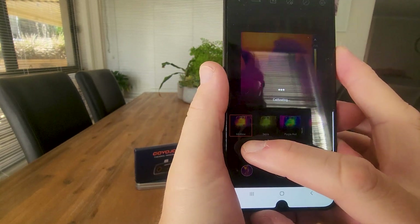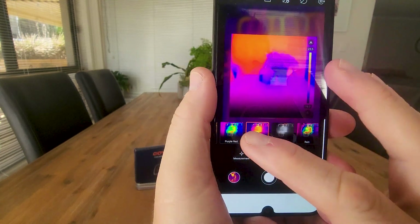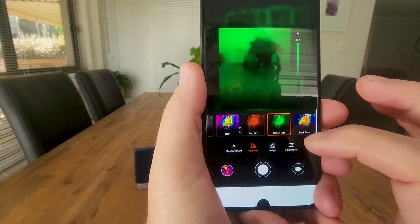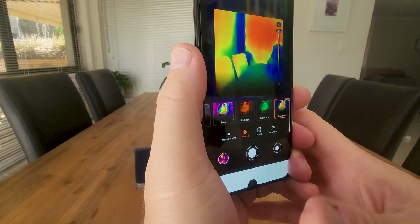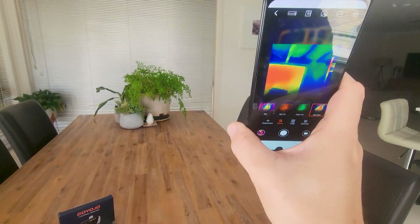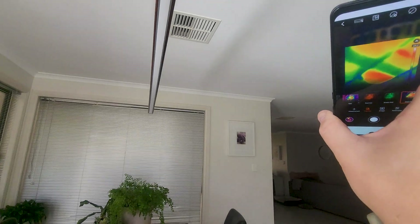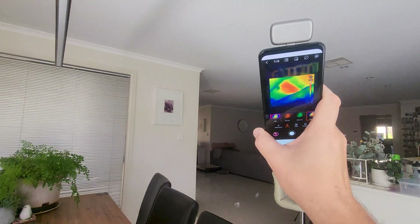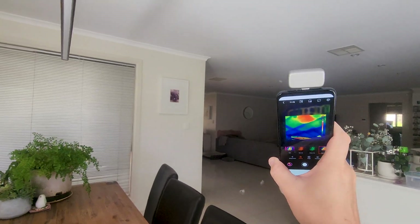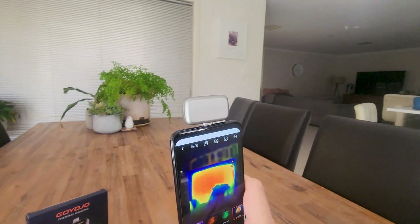Going into palette — at the moment we're on Iron Bow, but we've also got CPR, Purple and Red, Low Iron, Iceberg, Rain, Red Hot, Green Hot, and Dark Blue. This last one is the kind of Predator look you see from thermal imaging. Moving up to my ceiling you can see the panels of the roof, and as I move across some panels are hotter than others — that might indicate I'm missing insulation there or it isn't working as effectively as it could.